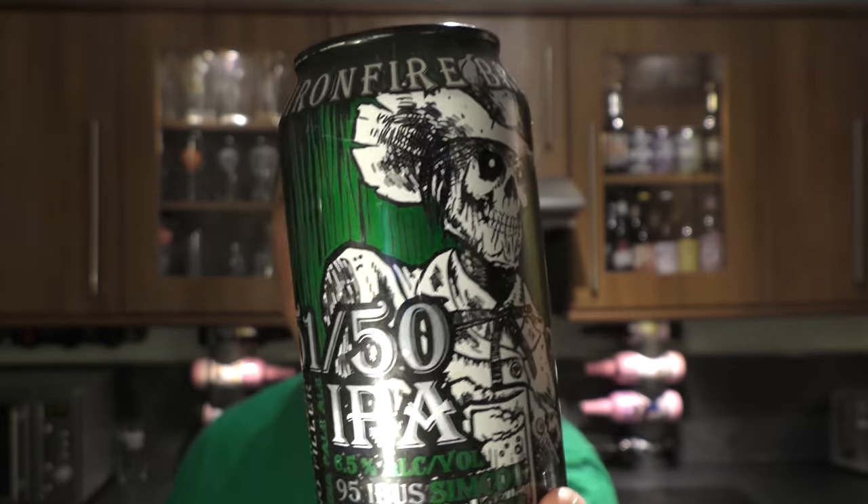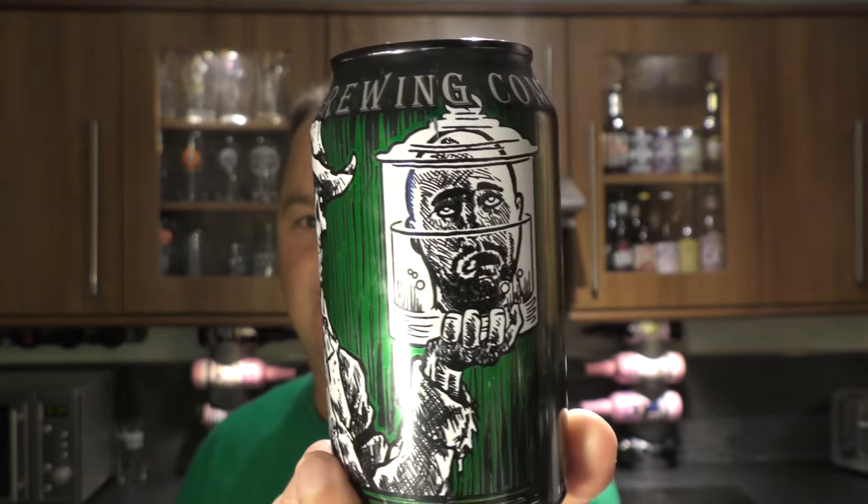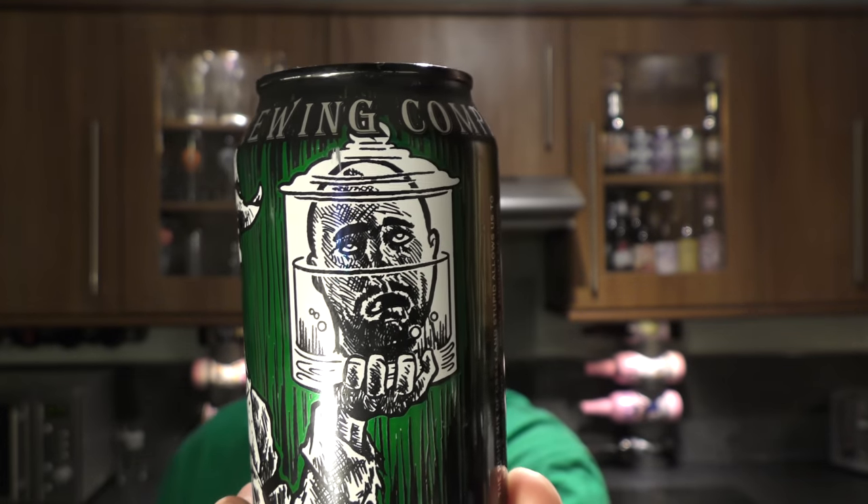Look at that - it's a skeleton with a cowboy hat, and he's holding a pickled human head. And it's got 'all killer, no filter.' So what we have here potentially is one of these lovely new world hazy IPAs that are coming out of America. Let's get this can out into a glass and see what we get.